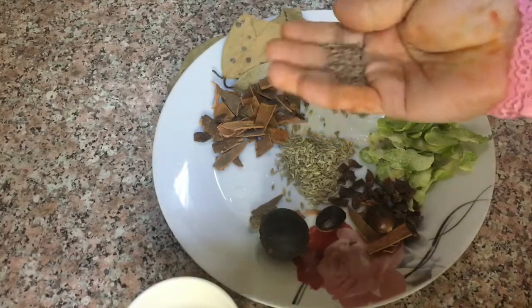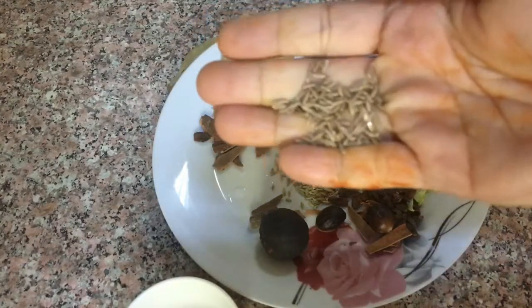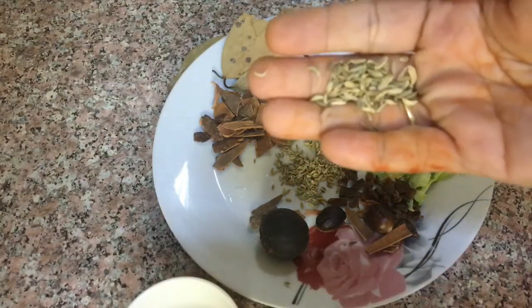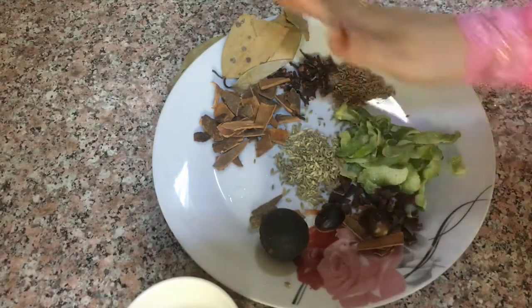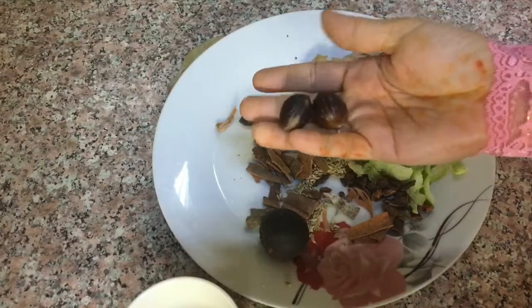I'll add some sugar. This is the same one. Now we are going to cut the whole piece of the cake.